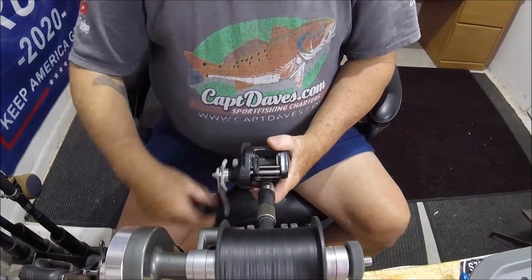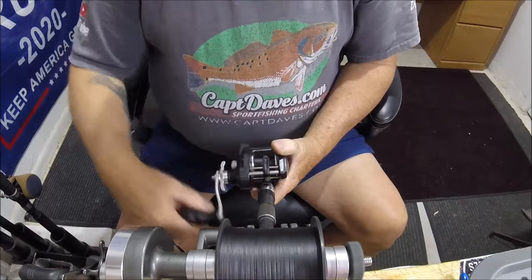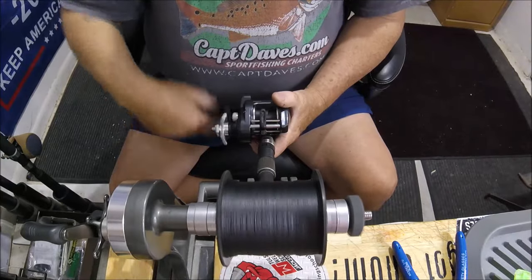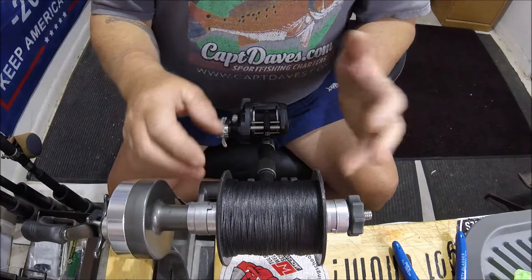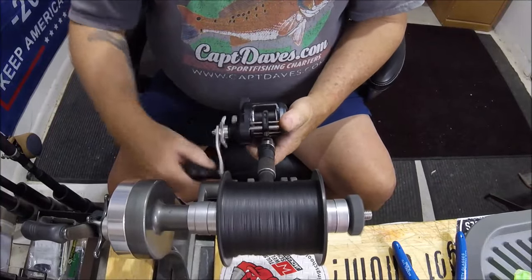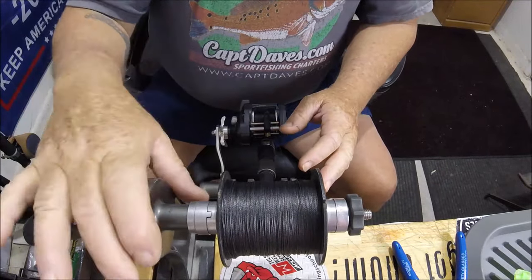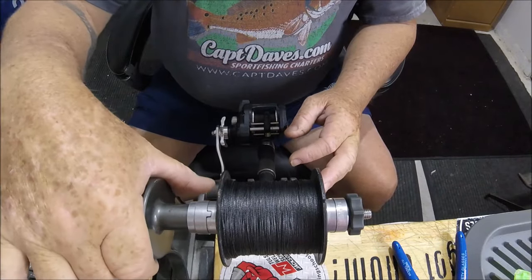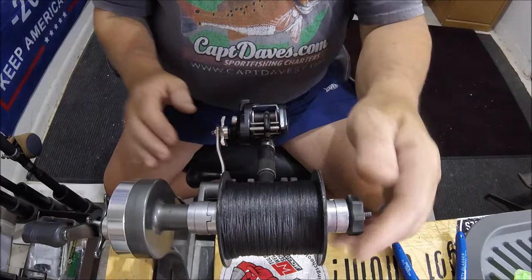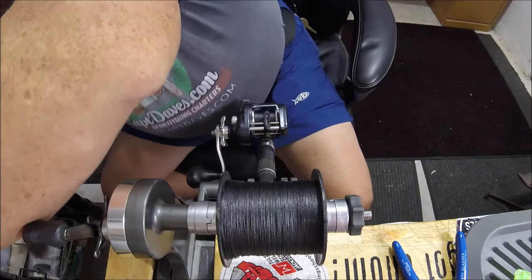I'm going to pull this up and then rig it on some seven-foot medium-light Ugly Stick Tiger rods. Hopefully you can see this rig. There are a lot of portable ones — I got a buddy with a portable one you hold — but I like this bench one. It's literally got a reel with gears, though it's totally worn out from use. It's got an arm you can adjust back and forth; you can take mono off a reel and put it on a big spool like this.